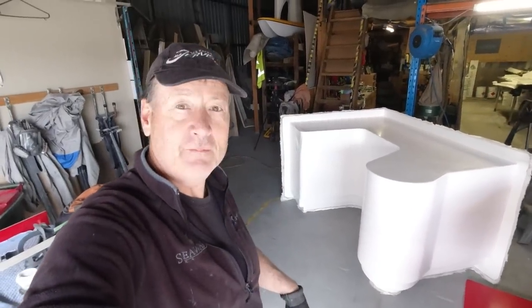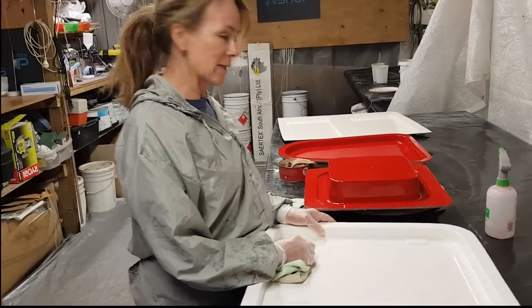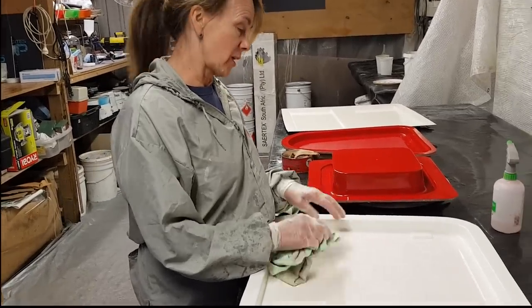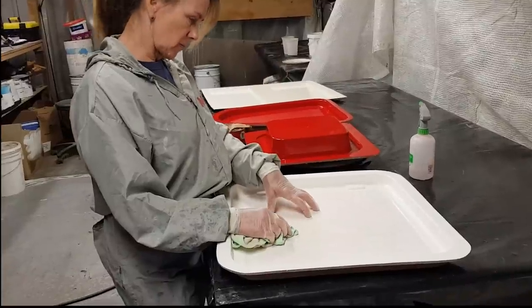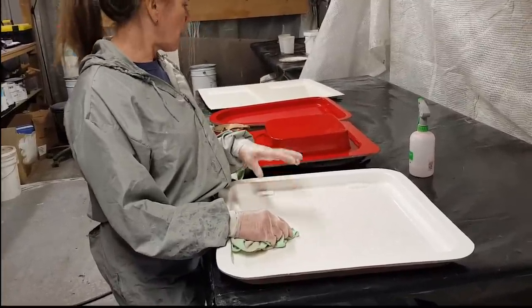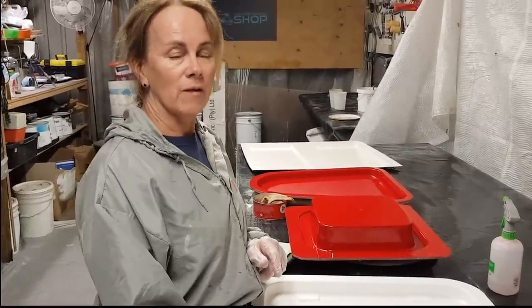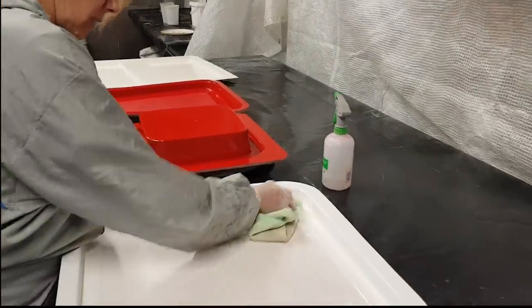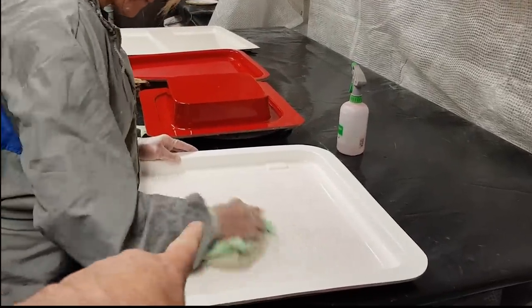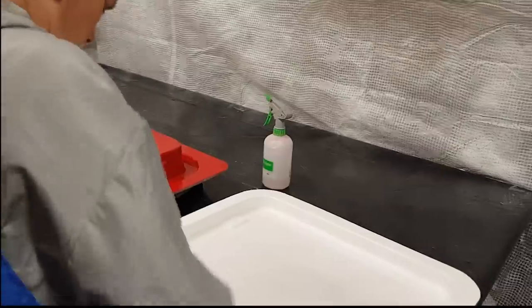Good morning! I'm putting release wax on the hatch molds — actually just taking off a layer. I'm going to finish these molds, put another layer of release wax on, remove it, and then gel coat it. Then I'll put layers of fiberglass on — probably about four layers of double bias after a tire layer, then foam it, then put another couple of layers to seal the foam in.